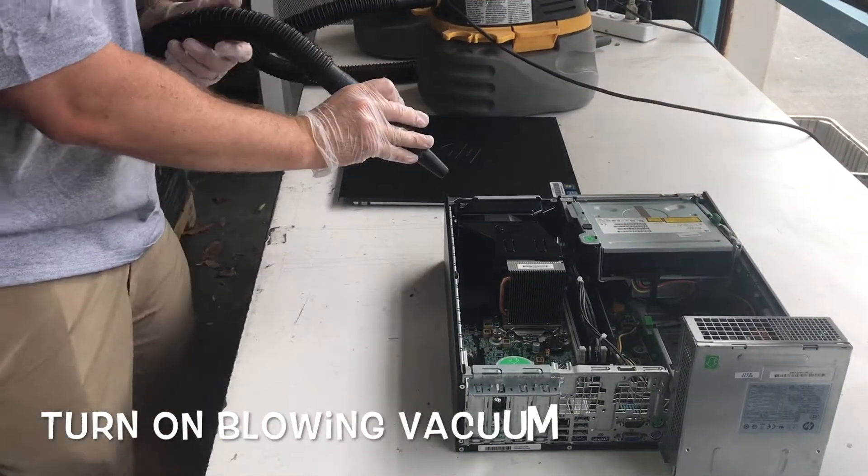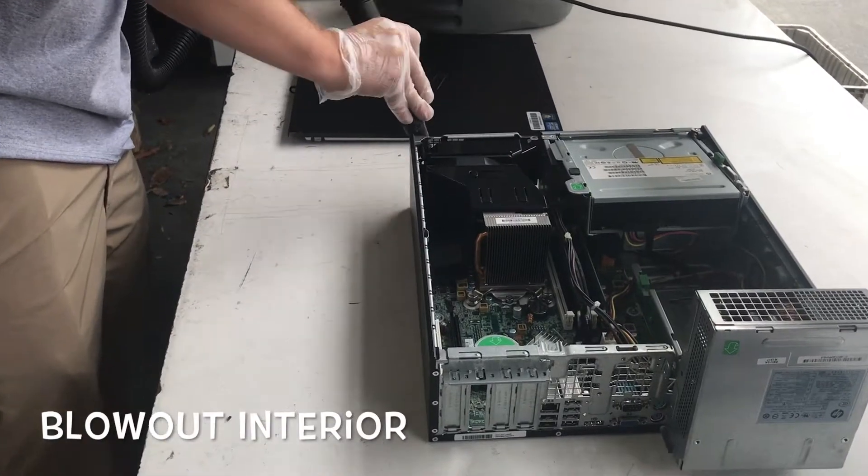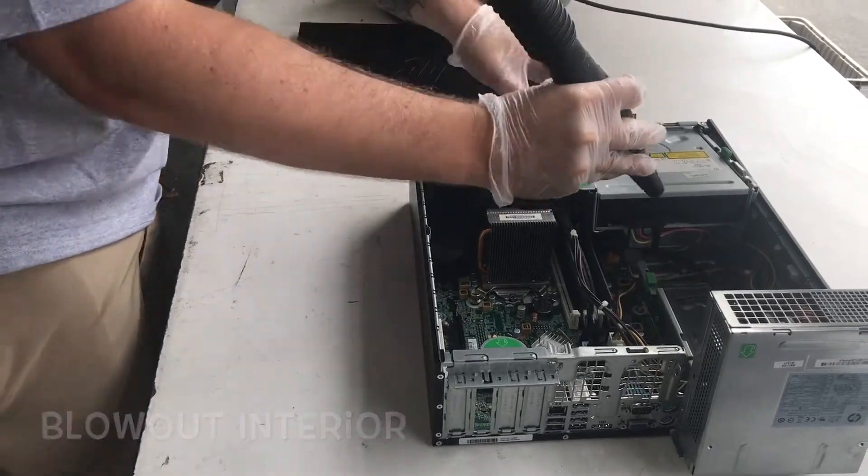From here, turn on the blowing vacuum and make sure you remove any dust and debris you didn't get from the sucking vacuum.